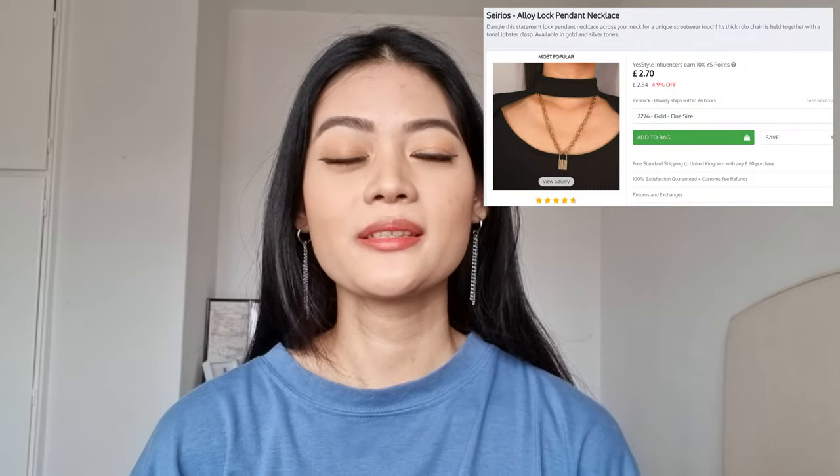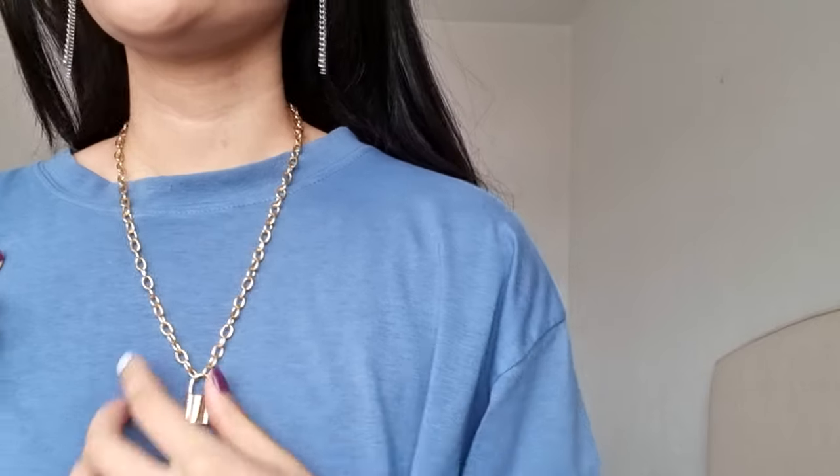Moving on, I've got a jewellery piece — a lock pendant necklace. I like that it's adjustable so you can clip it to different lengths to make it shorter. For the price, it's pretty decent quality — so far the gold hasn't peeled off, and I've worn it a few times. It doesn't feel heavy to wear at all; it's a cute accessory. I don't wear it with myself because it didn't really match with my earrings.